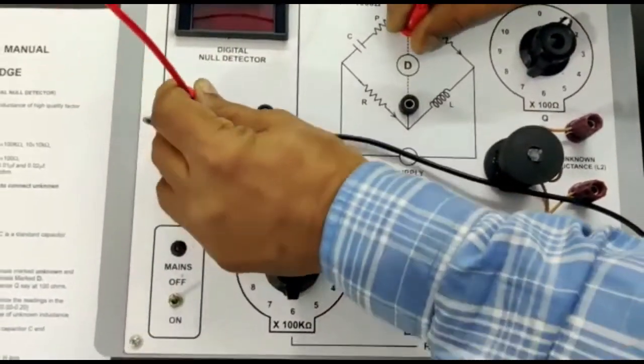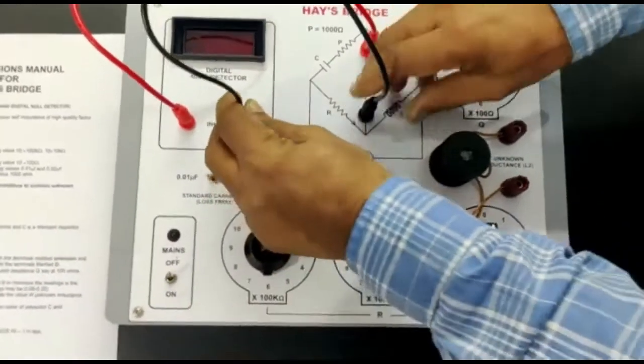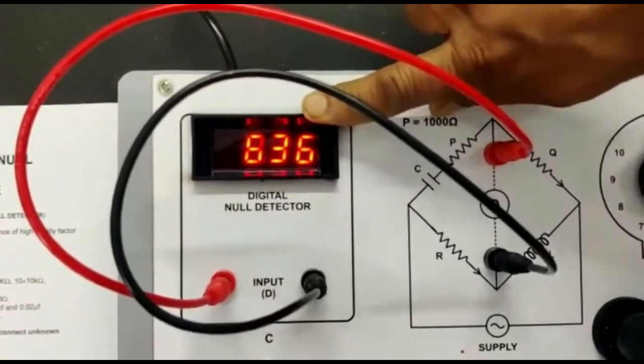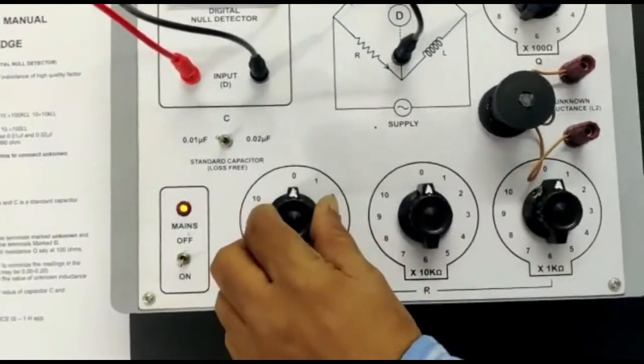Now connect the digital detector and switch on the instrument. There will be some reading at the digital detector. To minimize the reading, use this dial.